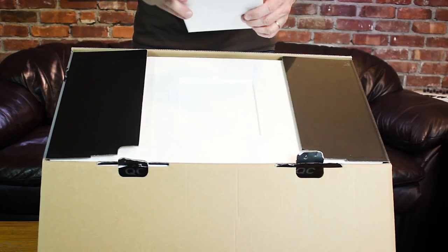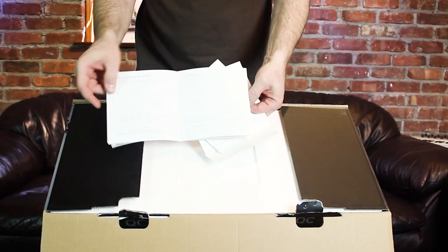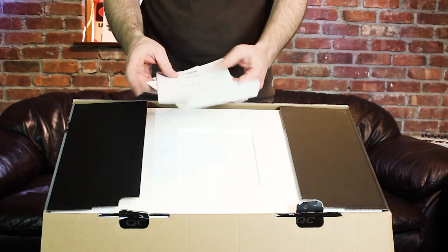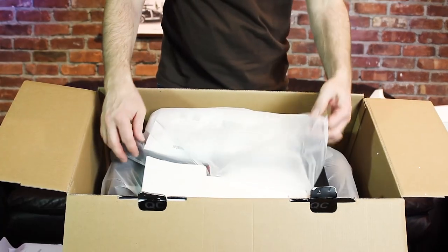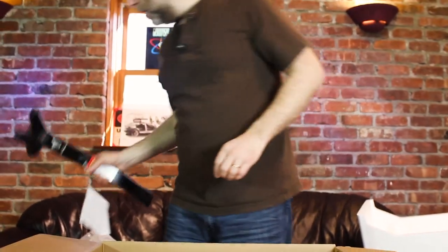The first thing they have here is your user manual and warranty. It's fairly well laid out, nothing that you're not going to already understand. And the first part is the knee controller — set that aside, you're going to need that in a minute.